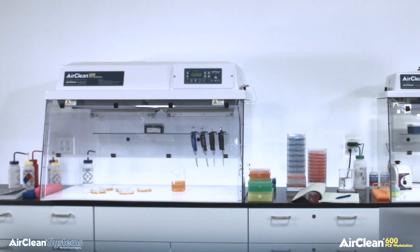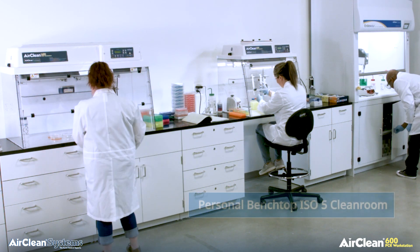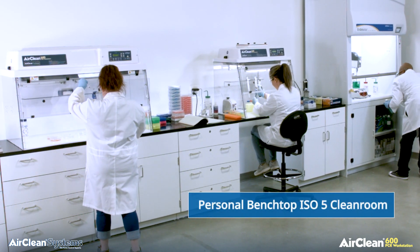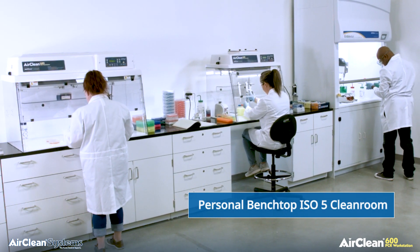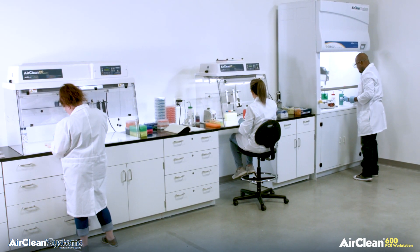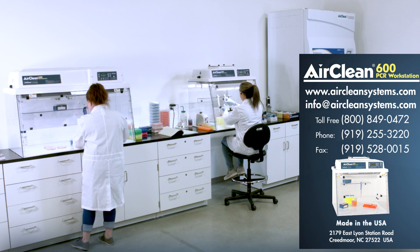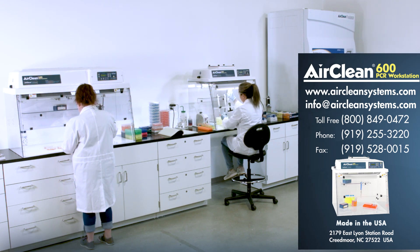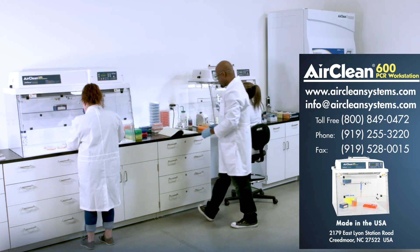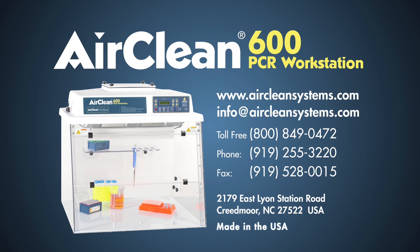AirClean Systems combination PCR workstations allow the operator to create a personal mini clean room on the laboratory bench. By incorporating an AirClean Systems combination PCR workstation into your application, you will improve your odds and reduce the amount of reagents required to achieve your desired result the first time. AirClean Systems combination PCR workstations are UL, CSA and CE certified. AirClean Systems — leading the way in contamination-free workstations for today's and tomorrow's life science research. Contact AirClean Systems for more information, and we are confident the workstation will meet and exceed your application requirements.